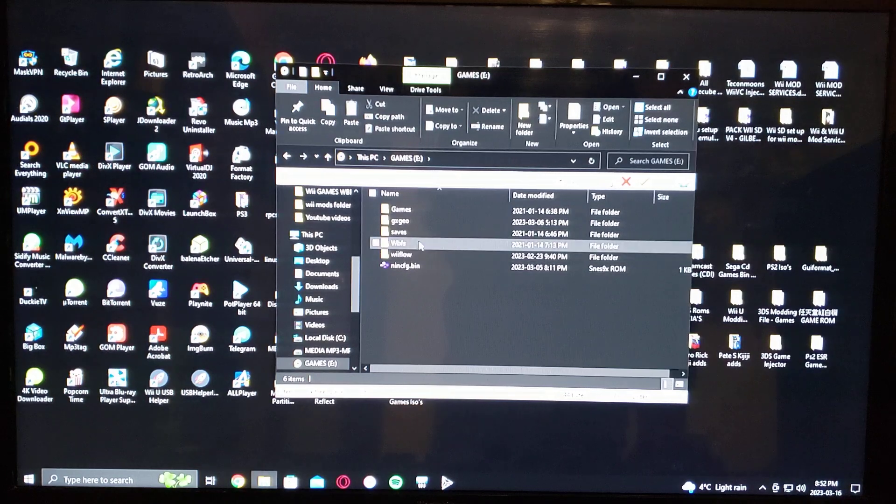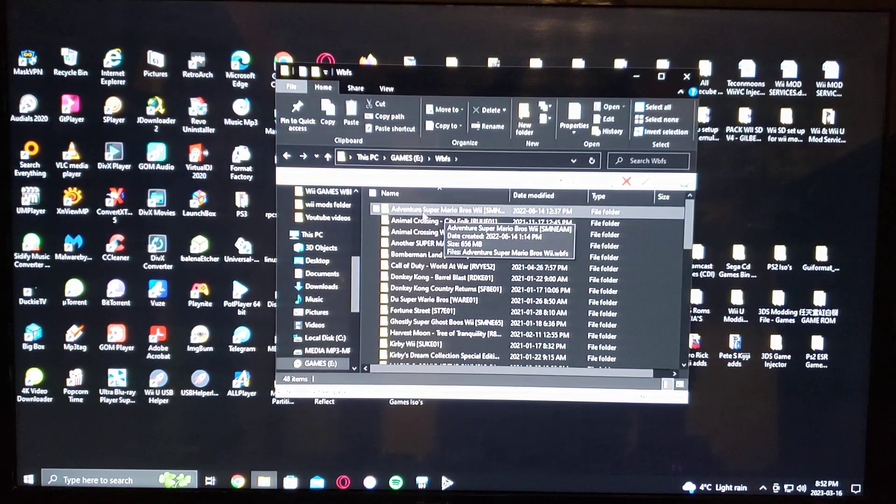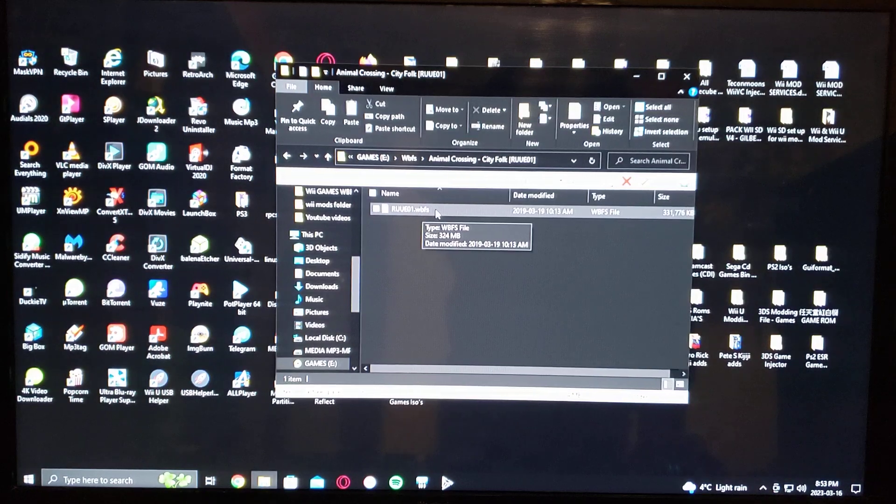Now I'll show you what the hard drive with your games will look like. You create a WBFS folder — this is where all your games go. The games have to be in this format: you name it whatever you want, but in brackets you must include the title ID, which is easier to find online. The actual game file itself must be in WBFS format with the title ID only — it has to be TitleID.WBFS. This is the only way the Wii can read the games.